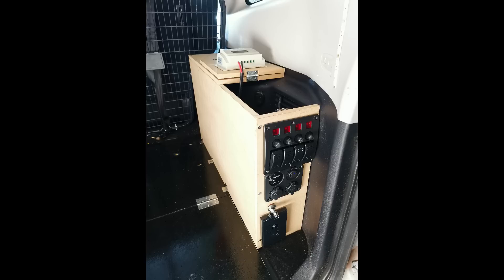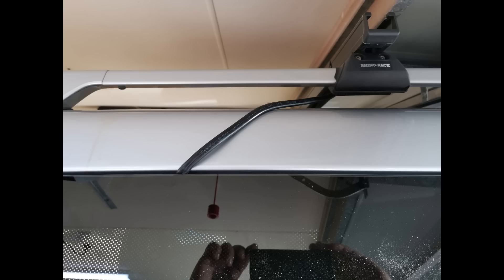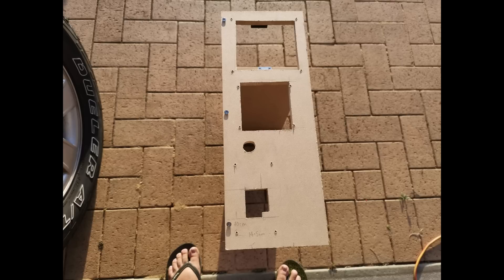You'll see a solar charge controller up the top and 240-volt mains power at the bottom, which is going to run off the inverter. I ran 8-gauge cabling through the vent and then out the window for the solar, which will go up through the back of the Pajero — the windows crack open a little bit so I just fed the cable out and shut the window again, and that's going to go up to the roof.